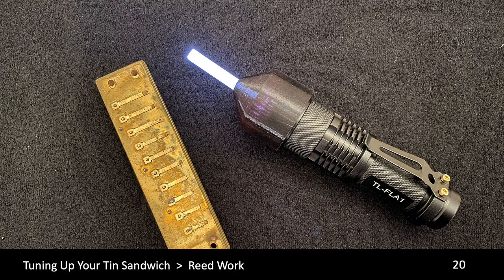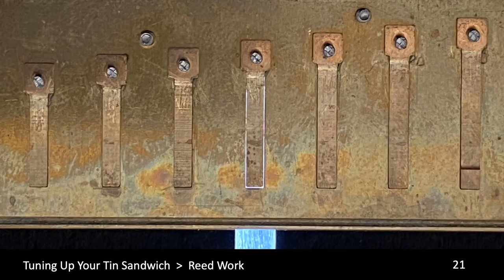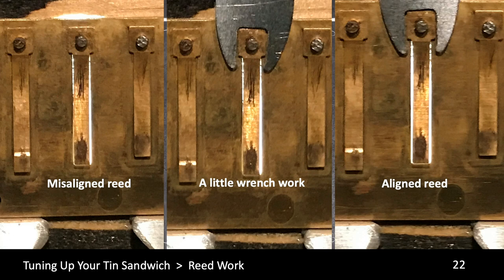This is a good example of a properly isolated backlight. The Silverwing Three Spaces Lightsaber is an innovative and inexpensive tool for backlighting your reed plates without removing them from the comb. This is an extreme example of a misaligned reed — playing this harmonica would result in a buzz as that reed slammed against the side of the slot. A little wrench work and a good backlight, and you can see we have gotten this reed aligned properly in the slot.